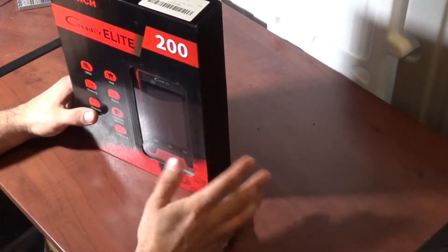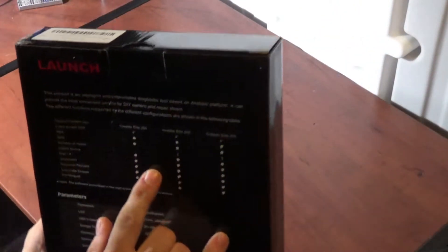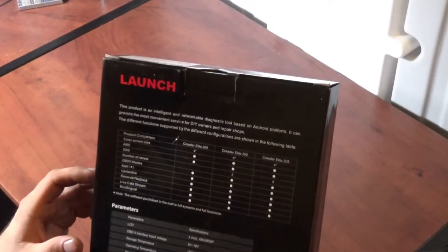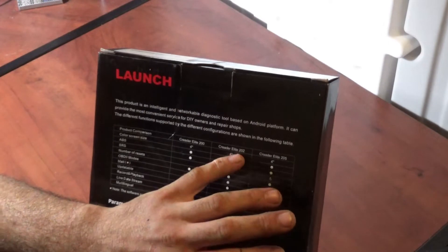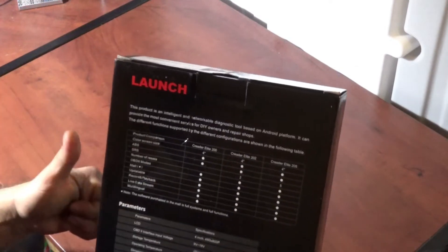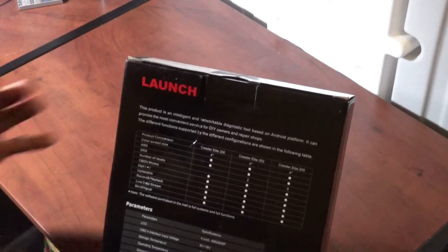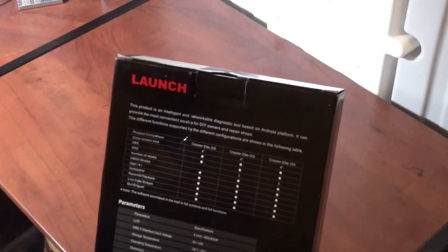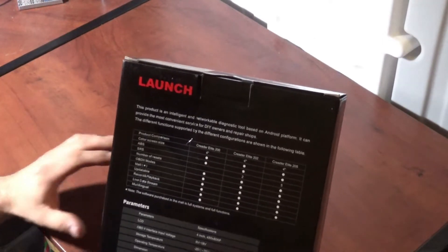This is the C Reader Elite 200. There are three models: the C Reader Elite, the C Reader Elite 202, and the C Reader Elite 205. These models can do engine, airbag, and ABS, but they cannot do any other type of modules. There are full system functions that you can purchase in the upgrade section of the scanner, which we'll get into a little bit later.